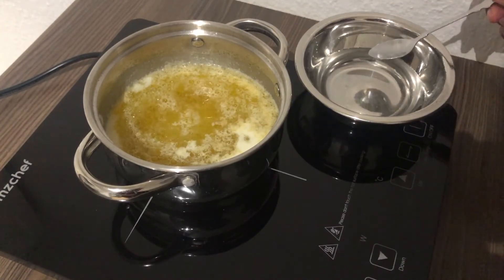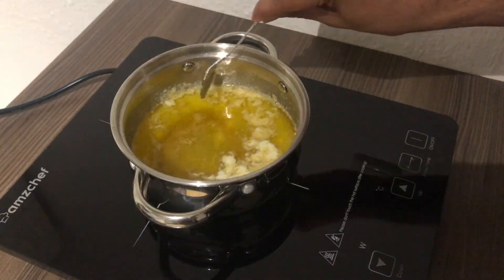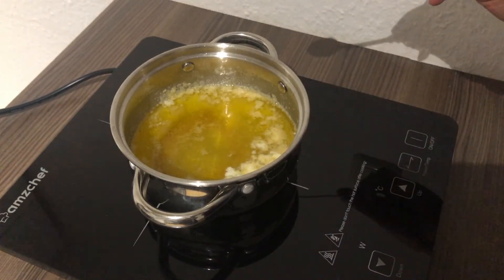And this was it. We will just cool it off and pour it into a container where we will store it in the fridge.